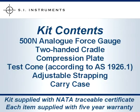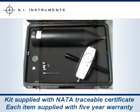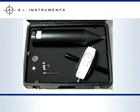The pool fence testing kit includes the 500 Newton analog force gauge, a two-handed cradle, compression plate, test cone, adjustable strapping, and sturdy carrying case, as well as a traceable certificate of calibration.